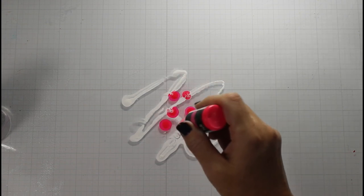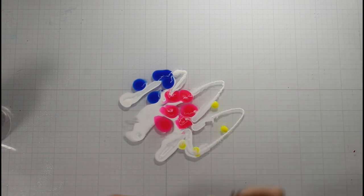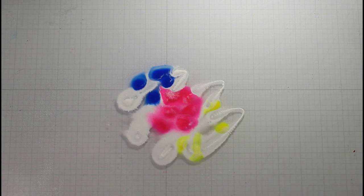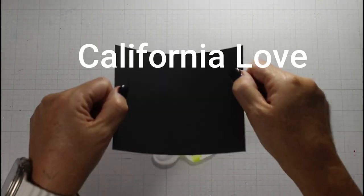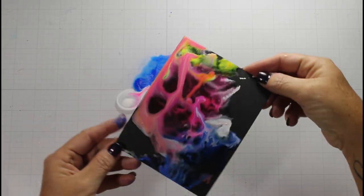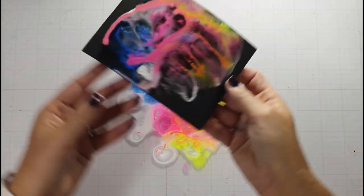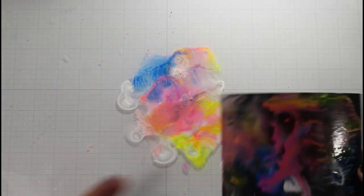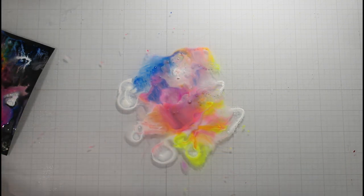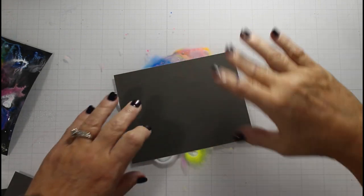Now we're going to go into a new technique — using our re-inkers. I'm sticking with the same neon inks and the Snowflurries re-inkers. I wet my glass mat, put down the white pigment ink, then added Vegas Strip, Ra Ra Skirt, and a yellow one — I'll have to link that up. And I start ink smushing. Look how cool and vibrant this is — it reminds me of something straight out of a roll of ink. I continue to use Eclipse Black cardstock and I ink smush and just keep going. This is so much fun — who knew somebody who doesn't like to get their hands messy had so much fun!